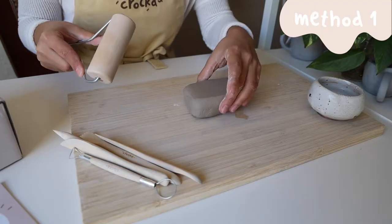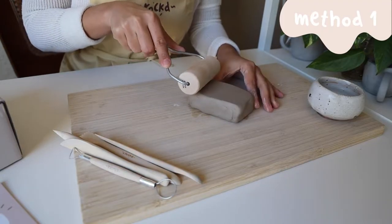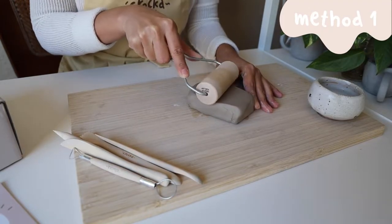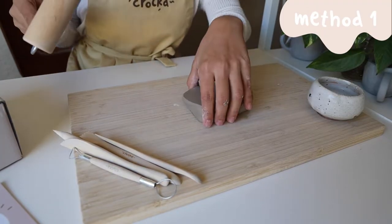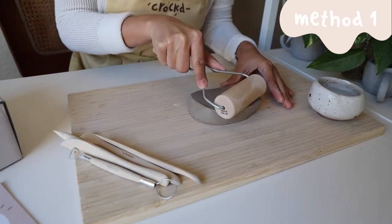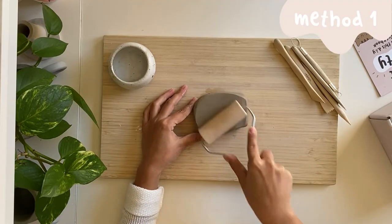First, start with a third of your block of clay and flatten it out into one slab of clay, about a quarter of an inch or three-fourths of a centimeter thick. You can flatten your clay with a rolling pin or any equivalent tool.